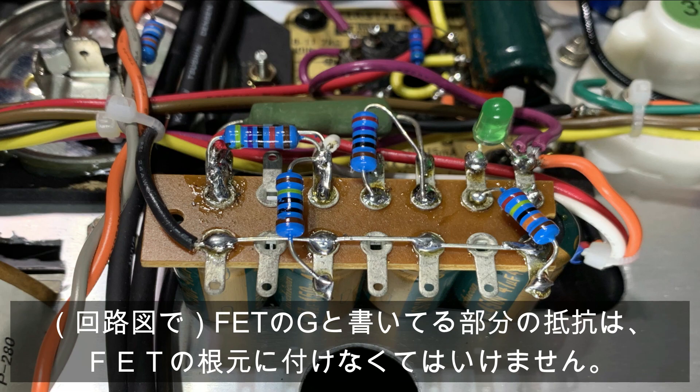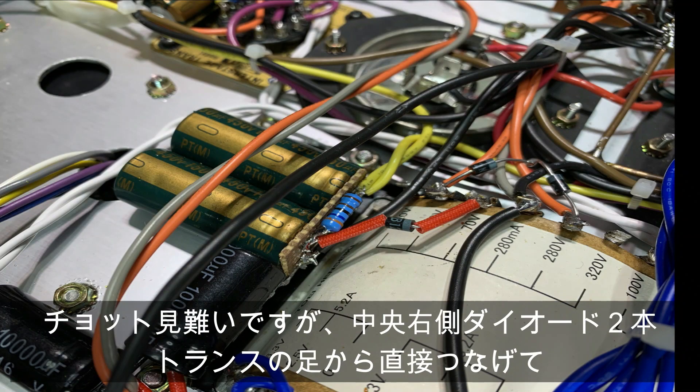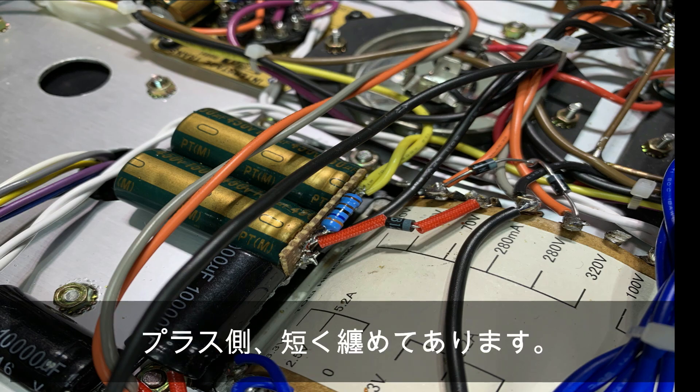ちょっと見にくいですが、中央右側にダイオード2本、トランスの足から直接つなげて、プラス側を短くまとめてあります。